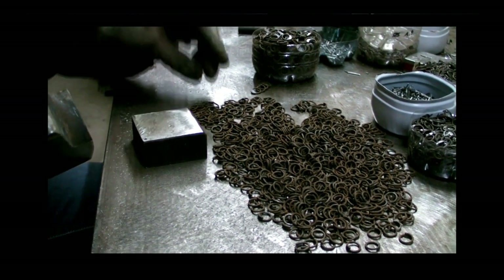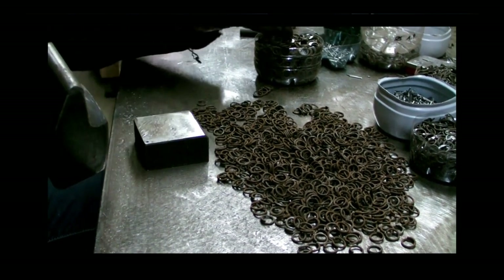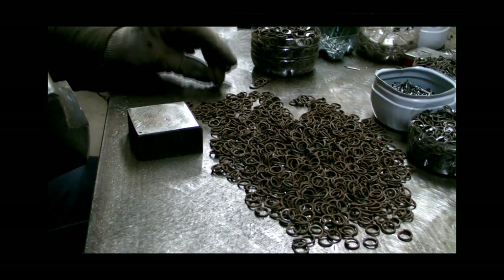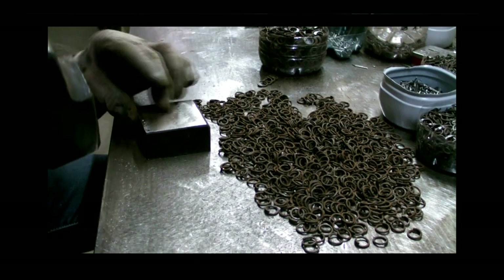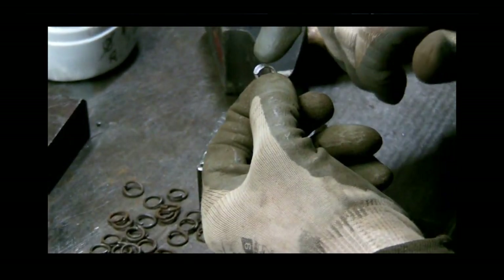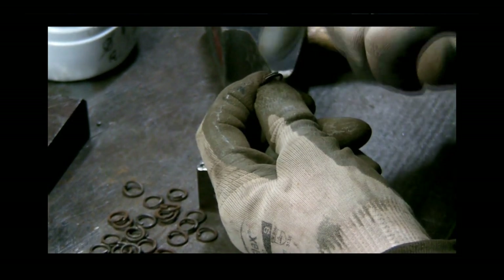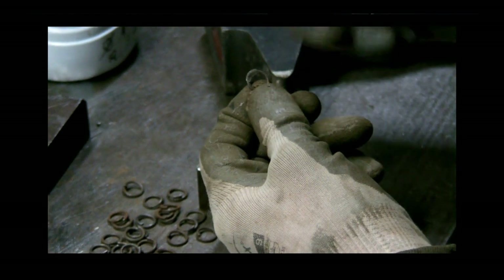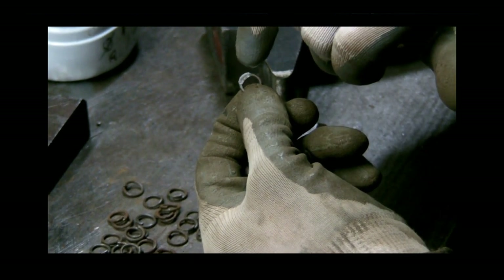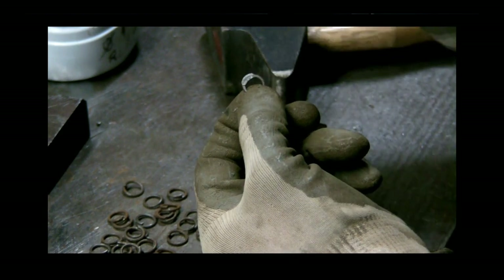On va beaucoup plus vite en faisant comme ça. Je fais à peu près trois frappes pour écraser — trois frappes avec un marteau de deux kilos. Un écrasement, pas trop de frappes, pas trop écrasé et pas trop écrouillé, parce que quand on met le grilé, l'épaisseur diminue et ça risque de faire de la cassure. Un ensemble comme ça, c'est pas mal — ça vous permet de pouvoir percer, d'avoir assez de surface pour percer.